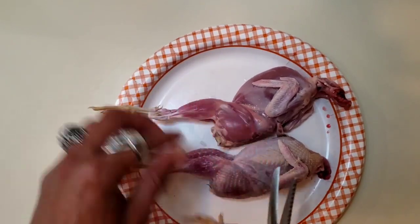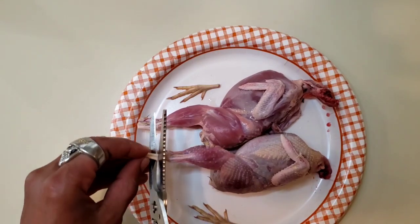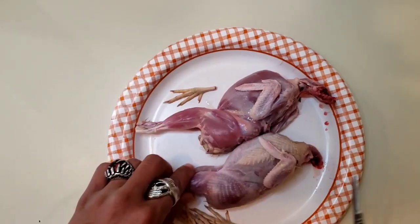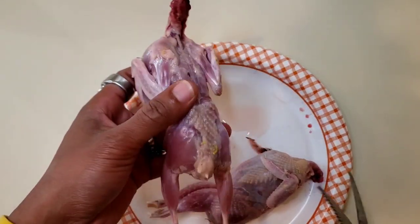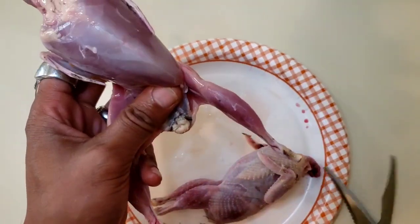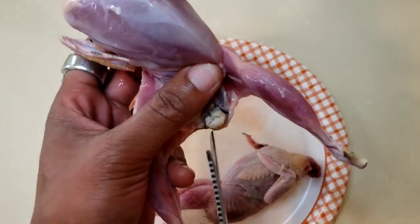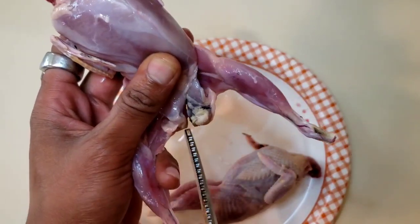First thing we're going to do is clip the legs off of each bird. I like to cut below the knee because I like to have something to hold on to, but that's always a matter of preference. Now we have this midsection where all the business goes on — there's the vent still right there as you can see. I'm going to go ahead and make a V shape right above it and cut that out.